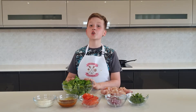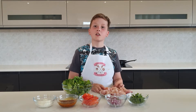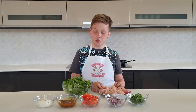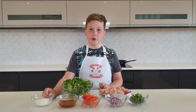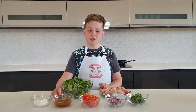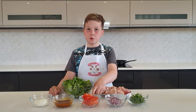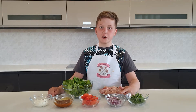You will need two little gem lettuces chopped, two chicken breasts boneless and also chopped, two tablespoons of Greek yogurt, one and a half tablespoons of tikka masala curry paste, two tomatoes chopped, one small red onion finely chopped, and some coriander.